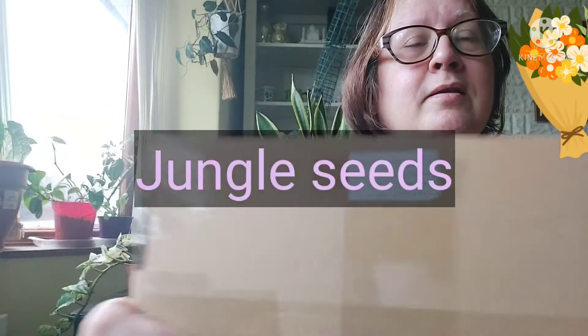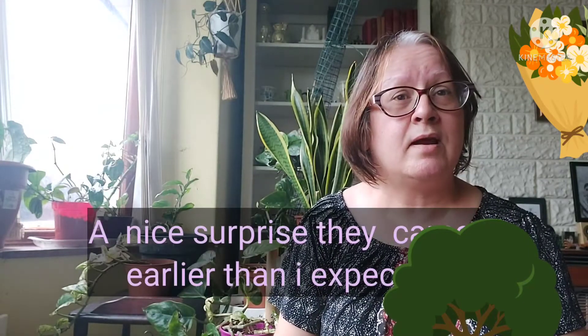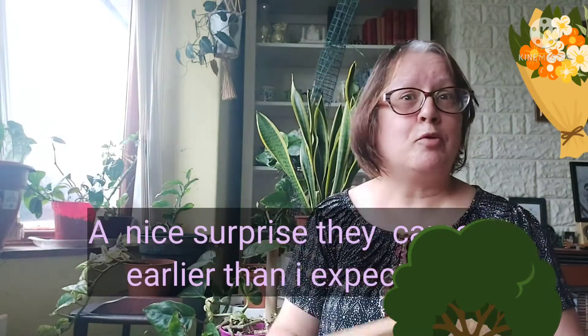It's come from Jungle Seeds. I've had seeds off them before. I wasn't expecting to get this — it did say they weren't dispatching seeds until the 29th of September — so I'm glad these have come earlier than that. I've just opened the box and pulled out what's in here. I've got my invoice, bubble wrap, and let's see what we've got.